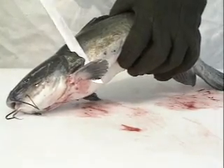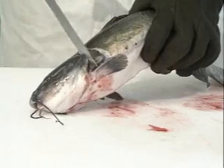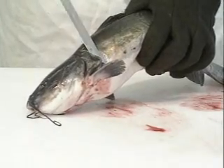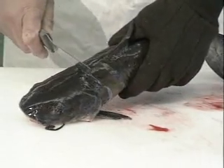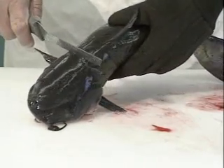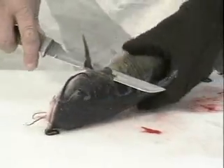The bony structure that we have to cut under is right here. It's a little more invisible when we don't have the skin off the fish, but there's a little bone right there and we cut behind it. We're going to remove the head. All we have to do is cut into the skin so that the skin isn't attached when we break the head away from the body.